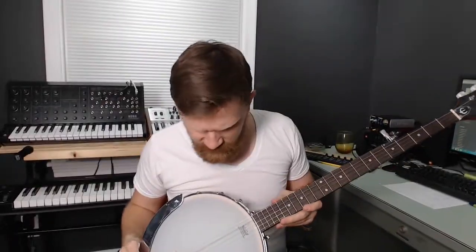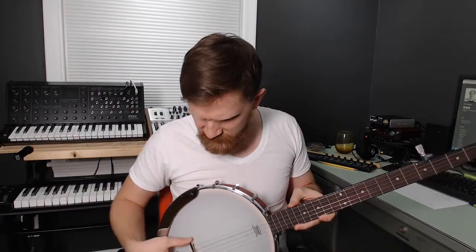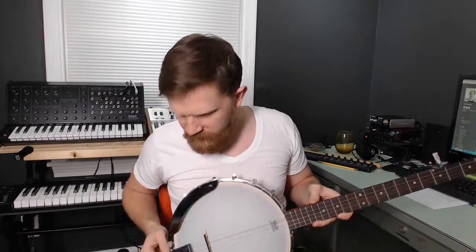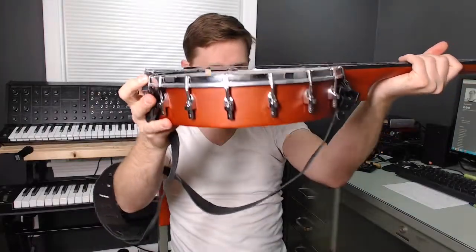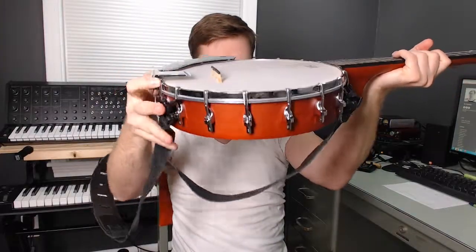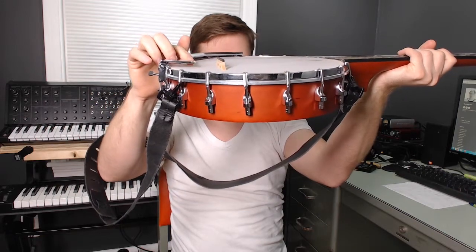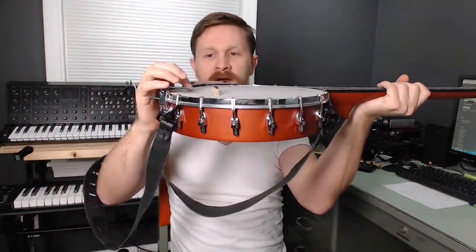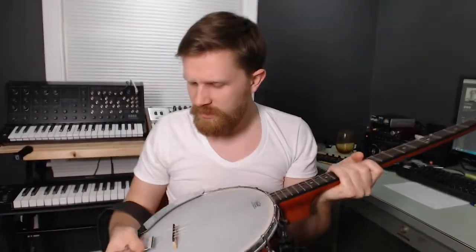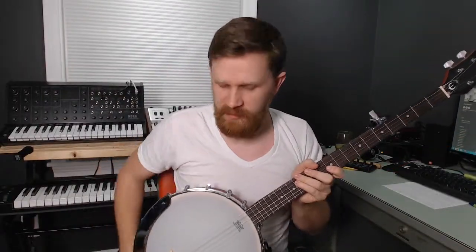The reason I didn't put those on yesterday is I'm trying to figure out what to do about the string height. I don't know if the truss rod should be adjusted or if I just need to lower the bridge. I'm also not sure how the tailpiece is supposed to be adjusted — it kind of floats above the head, and one of the other ones I looked at was basically almost touching the head. I need to do some research on that.